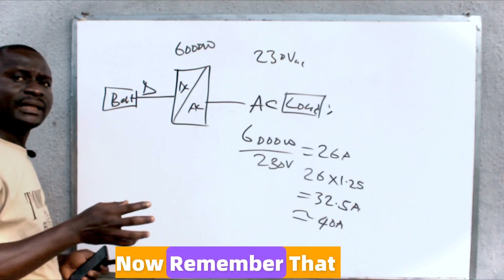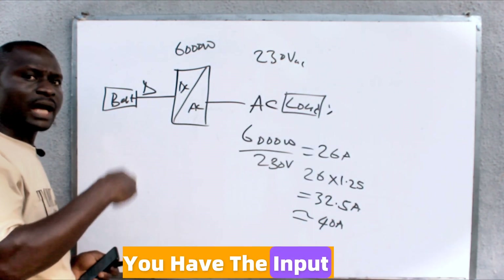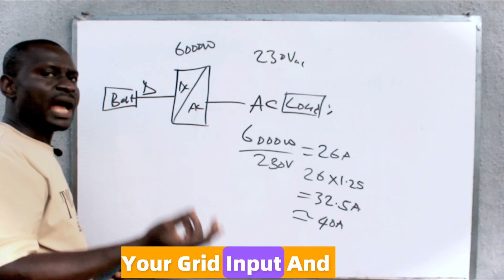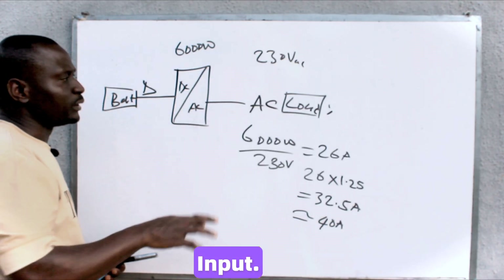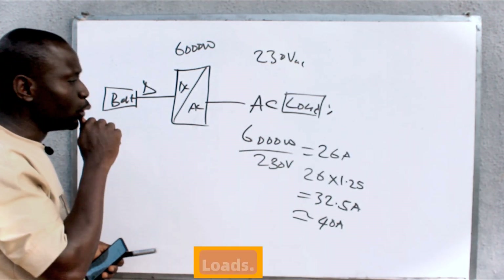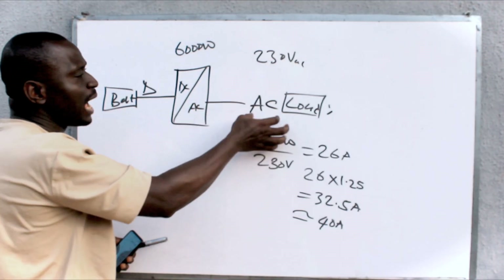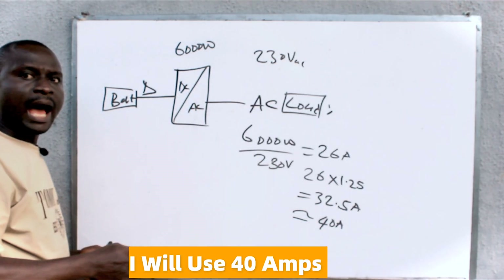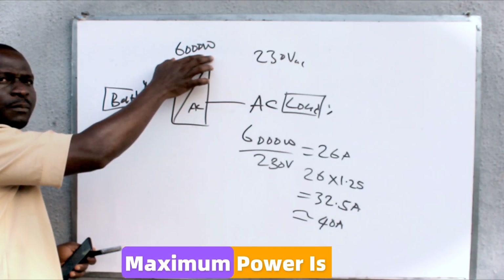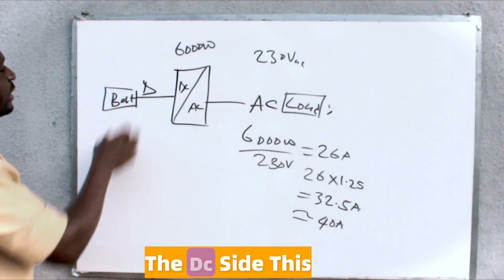Now remember that on the AC side of the inverter, you have the input and the output. The input is your grid input and your generator input, then the output is for your loads. So both my AC input and my AC output, I will use a 40 amp breaker because my maximum power is 6000 watts.